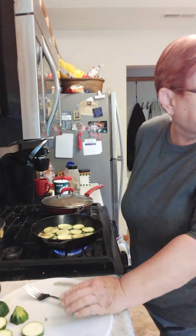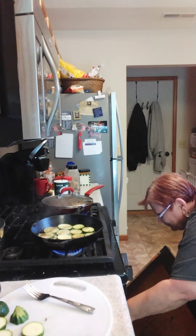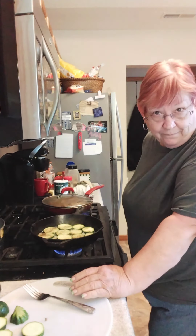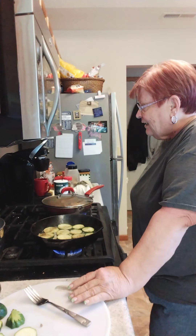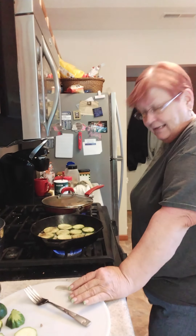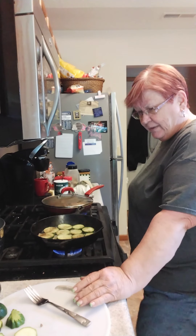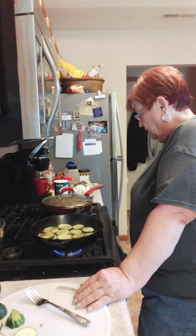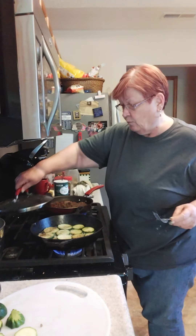Those biscuits are almost done. It sure makes a big difference when you put them in at the right temperature. The other day I mistakenly set the oven at 400, and it took dang near 20 minutes to get them done. So this extra 100 degrees at 500 — you want them to be soft and fluffy inside, you don't want them hard as a rock. And they weren't — they were very good buttermilk biscuits. But it wasn't the instructions I was given.